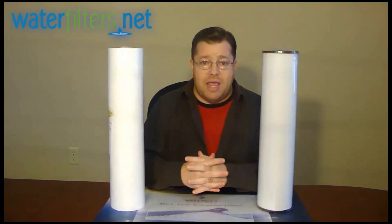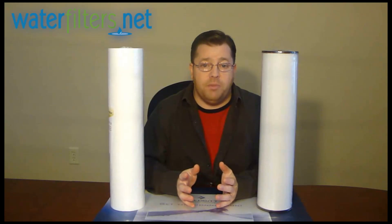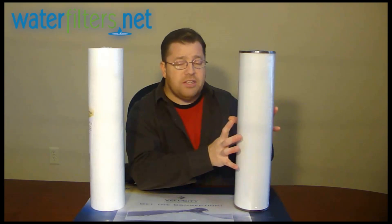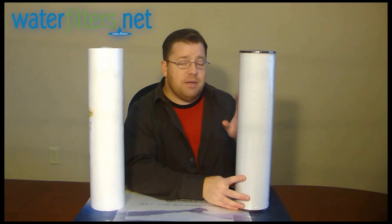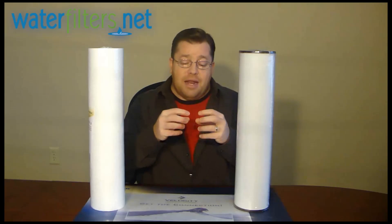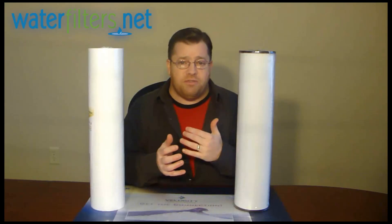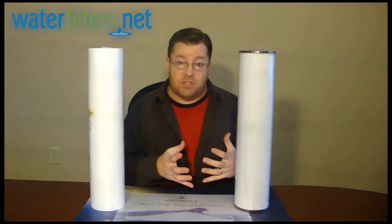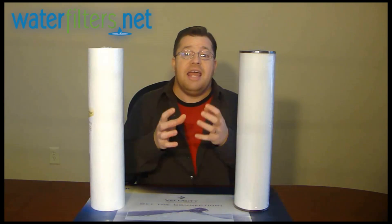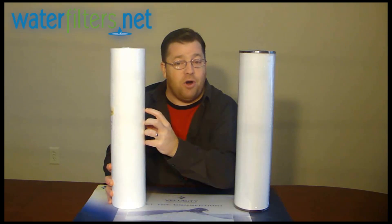If you have an iron problem, one of the ways it can be dealt with depends on the level of iron. It's pretty common for iron to be less than three parts per million — good testing will reveal this to you. The RFFE-20BB is an iron oxidizing filter that uses a potassium permanganate impregnated zeolite media. It's a microscopic granule with many intercostal spaces, coated and impregnated with potassium permanganate, which is a very strong oxidizing agent. So the ferrous iron enters this filter, becomes oxidized, precipitates out of solution as a rust particle, and then a sediment filter or a carbon filter captures the oxidized particles out of the water.